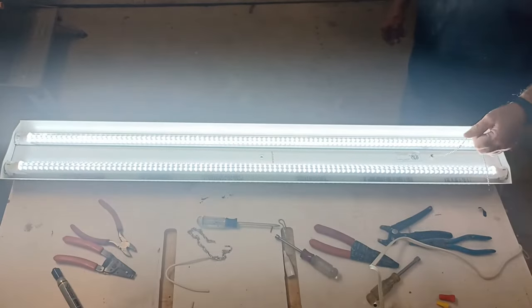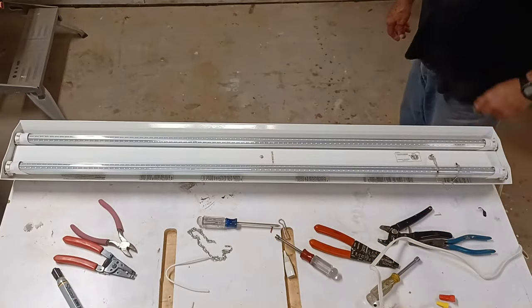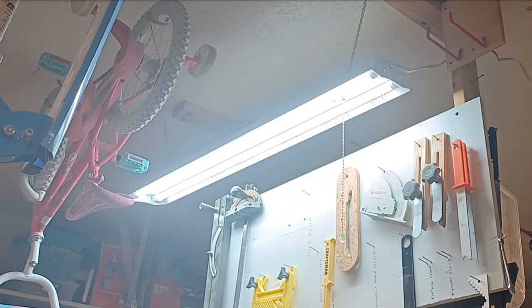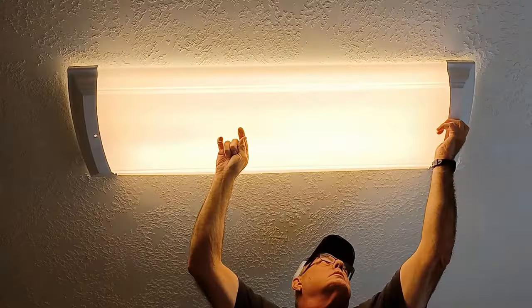What do you think about that? Okay, I'm going to go hang it now. And here it is on my ceiling — I've got one down and five more shop lights to go. Now we'll go inside and wire up that sewing room light.